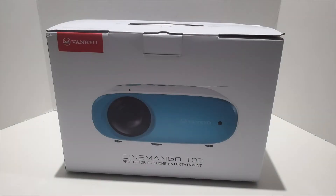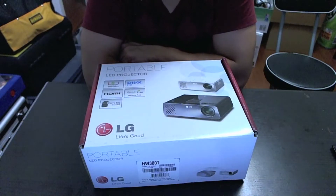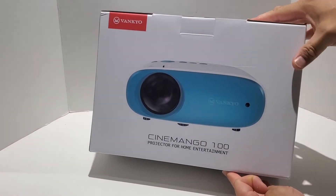Hey guys, in this video I just wanted to share with you my new projector, the Vankyo Cinemango 100 that I recently picked up from Amazon. It is a replacement for my older LG HW300T projector that I've been using for the last few years. I did a review on it about 6 or 7 years ago, and I was really happy with it — it worked really well — but unfortunately it died on me and I needed to look for a replacement, and this is what I picked up.